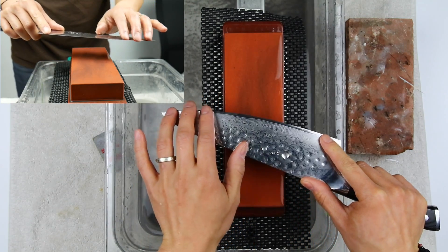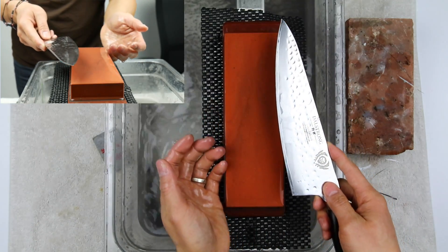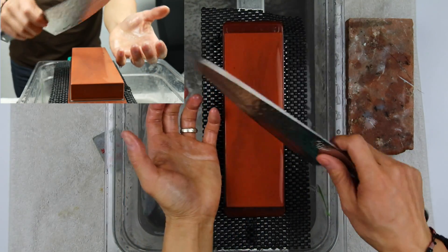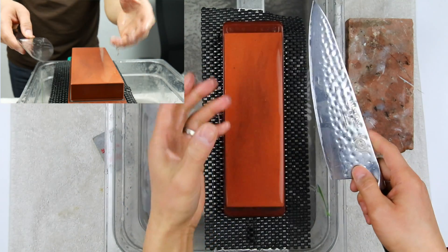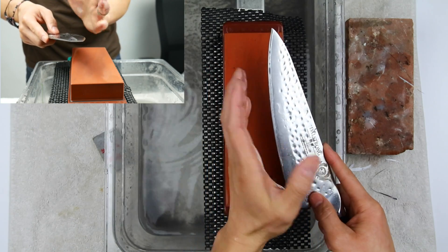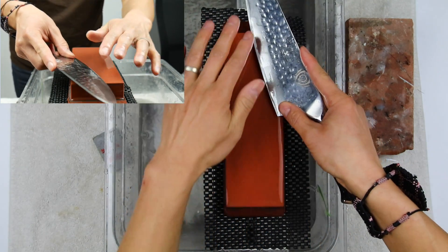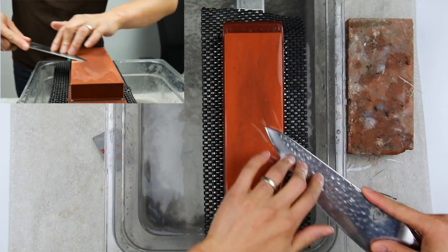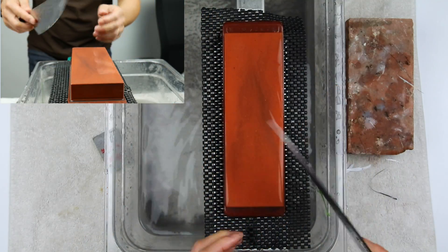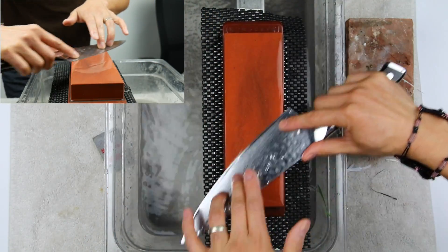We've now developed a micro burr on this side as well. To straighten the burr out, you can drag the knife across a piece of wood, but I don't like that because the bend in the cutting edge is still there. What I like to do is take a few strokes — just to push that burr over slightly — then a few strokes on the other side and go back and forth a couple of times.